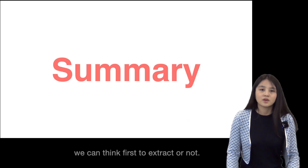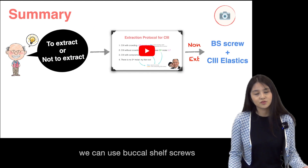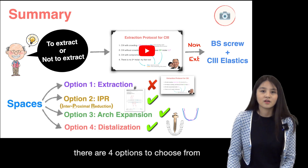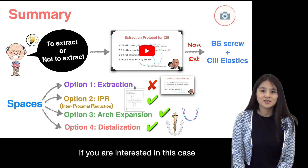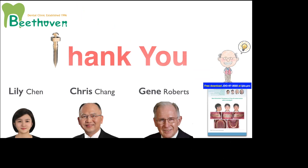To sum up this case: first, consider whether to extract or not. If not, we can use buccal shelf screw plus Class 3 elastic — they are your good partners. To provide spaces, there are four options to choose from depending on your individual needs. If you're interested in this case, you can find it in the JDO 2022 July edition. Thank you.